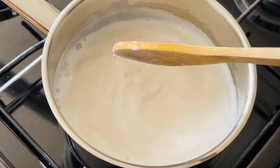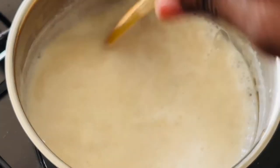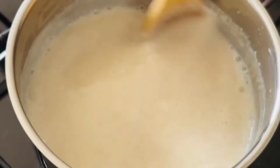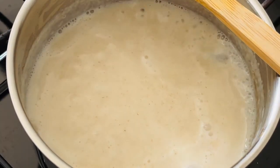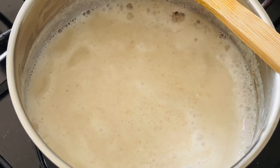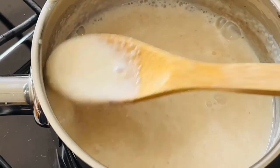If the mixture seems a bit runny, don't worry, this is going to set in the fridge because we're going to chill it, but you can also let this simmer until it's much thicker. You're going to see towards the end of the video that the consistency becomes quite thick, and that is something you should be happy with. If not, just simmer this for a bit longer. Alternatively, you can also add a bit more semolina and that will make it a bit thicker.